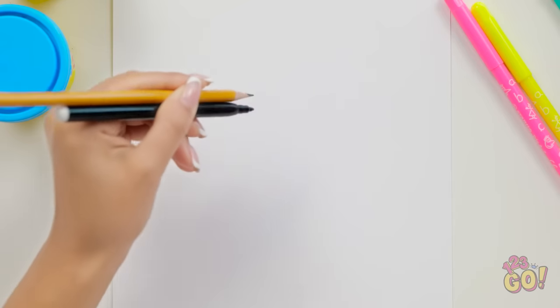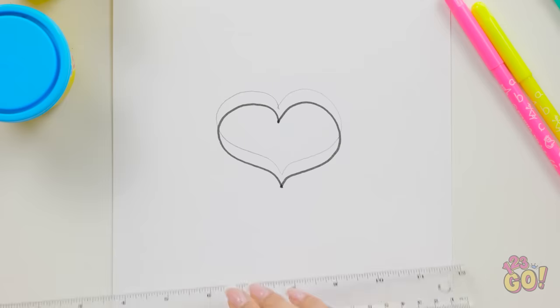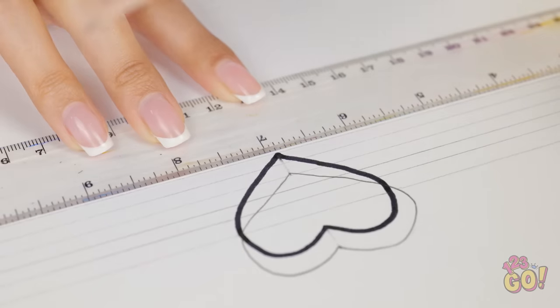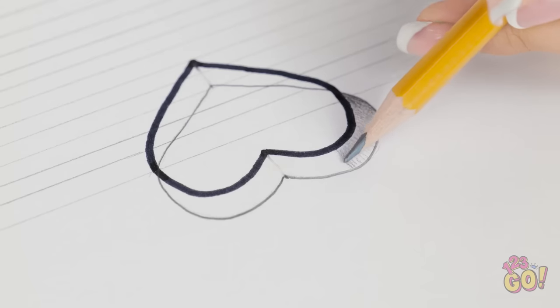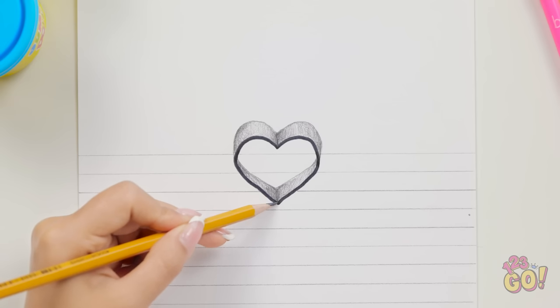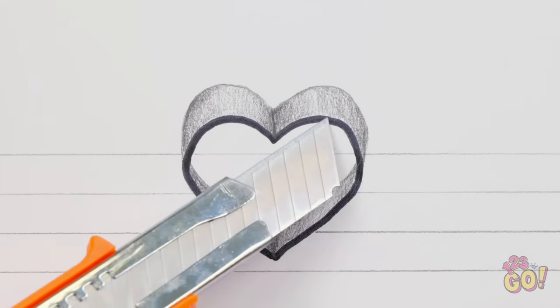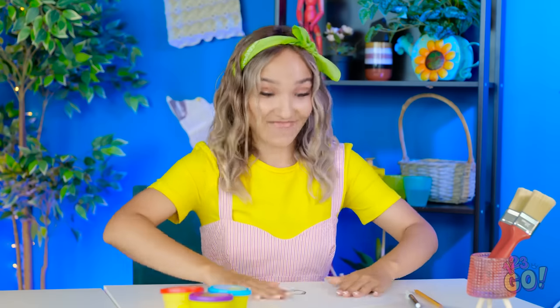Hang on, I have an idea! I'll use the pen and the pencil at the same time. Now for the fun part — I'll draw lines across the center of the heart. That should do it. Now I'll add shading. I'll add thicker shading at parts to create shadows. Now I'll cut it out around the top of the heart. Miss, miss — I finished!